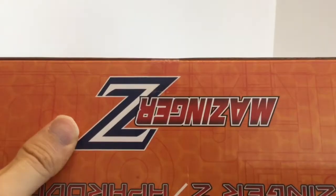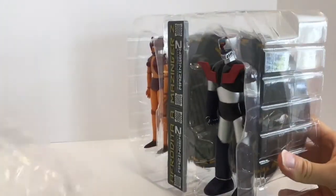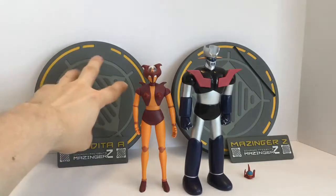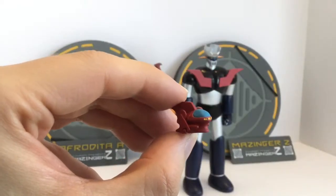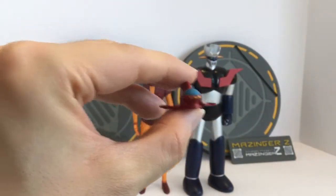The box opens at the top — there's a little tape to cut — and it all slides right out. Here they are out of the box, kept in a series of clamshells. So out of the packaging you've got the two figures, two bases which are really big for display, the nameplates, and these are single-sided so yes, you are stuck with the Spanish translation of Aphrodite A.